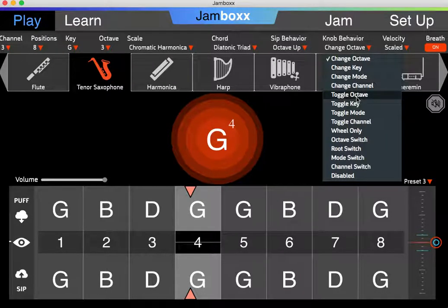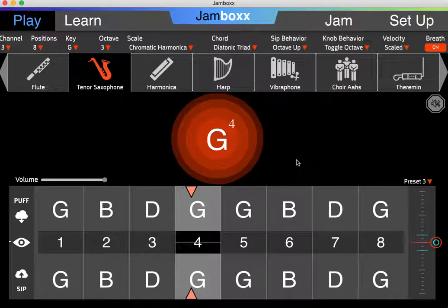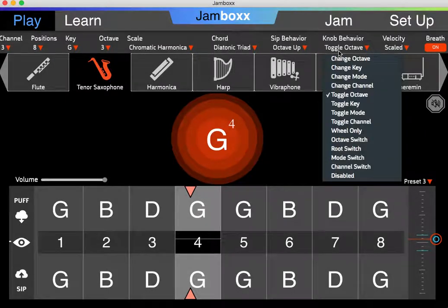Now if I had toggle octave, what this means is that it momentarily switches the octave, but as soon as I release the knob, it goes back to the former position. So right now I'm at octave 4. I can go to the very top and it goes to 5, but as soon as I go back down, it reverts back to 4. Same thing on the bottom — I can go to 3, but as soon as I go back, it goes back to 4. So that's what toggle means: a momentary change while I'm at the very top or bottom of the tilt wheel.